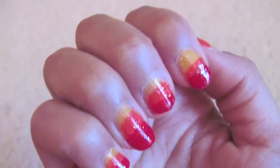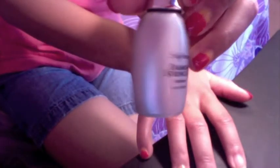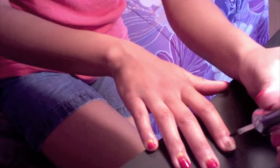Hey guys! Hope you enjoy my first nail tutorial. First I like to take my Sally Hansen Diamond Strength Hardener and apply that to my nails as a base coat.